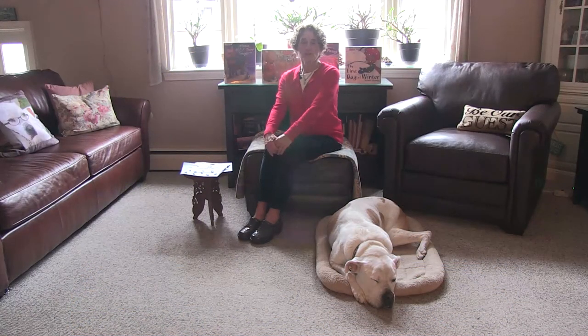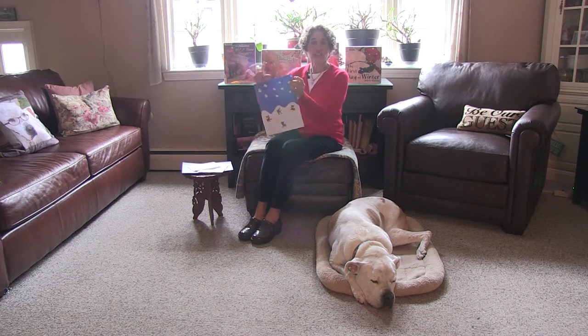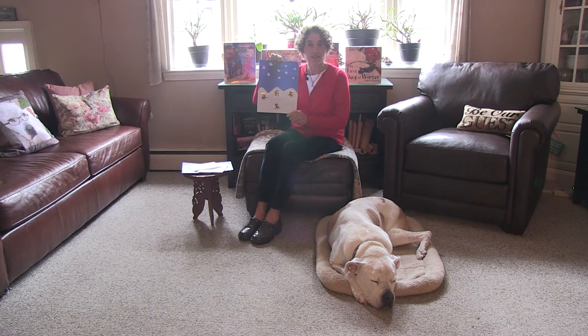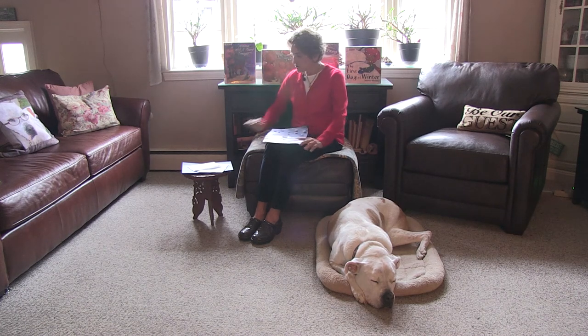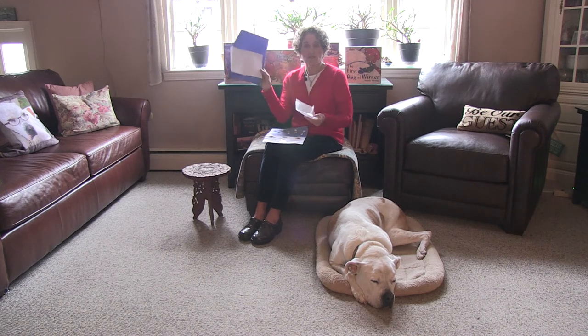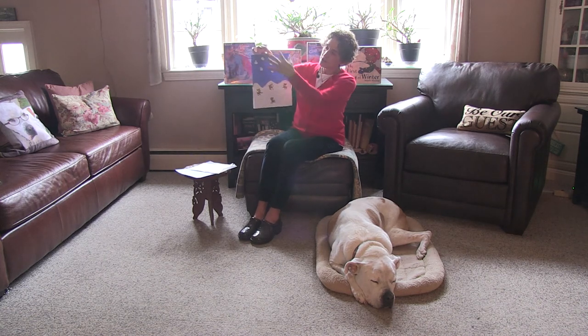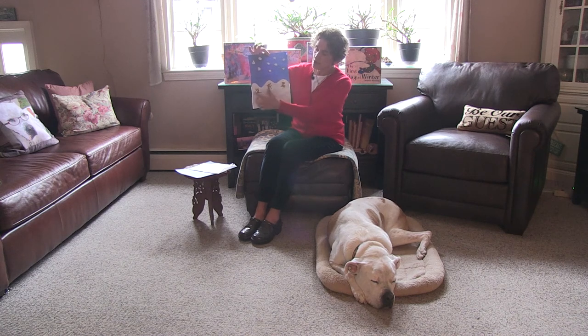Hello children and welcome to another episode of Storytime with Winnie and Nan. Today is a special episode because we're coming to you from the Whiteland Bookstore in Reading Center. The theme for today's show is winter, and the craft for today — so you can gather your materials — is to create a winter scene like this. All you need is a piece of blue construction paper, a small piece of white construction paper, and some white tissue. It looks like it's snowing, and you can draw on your snow.